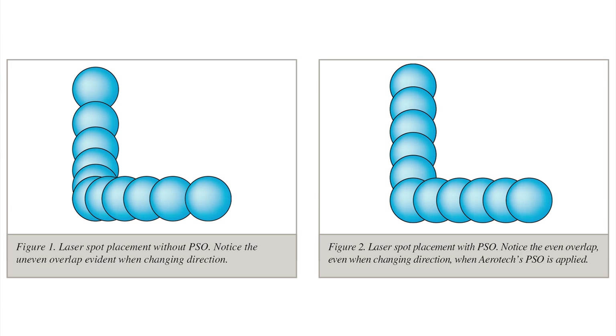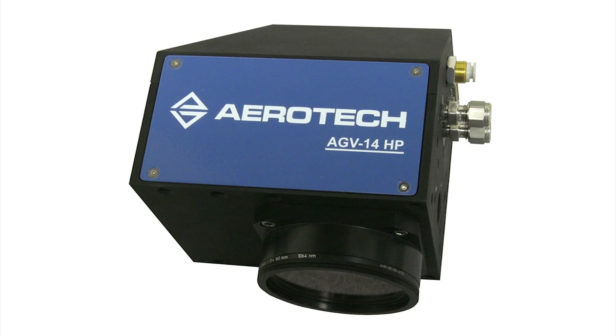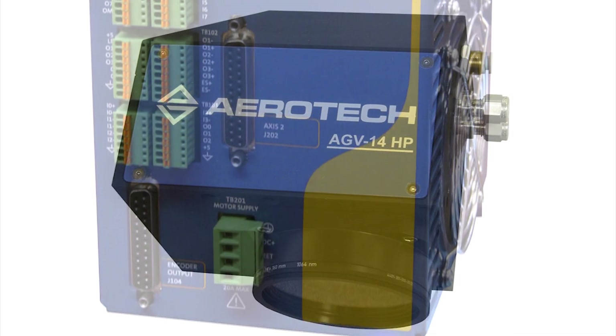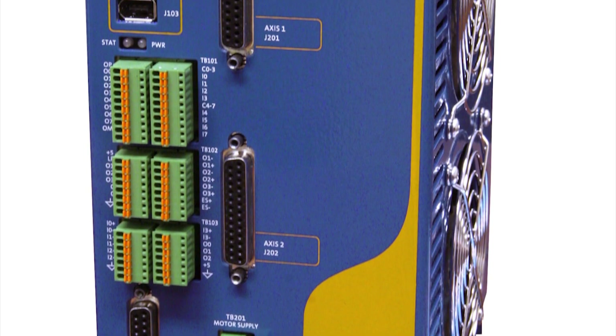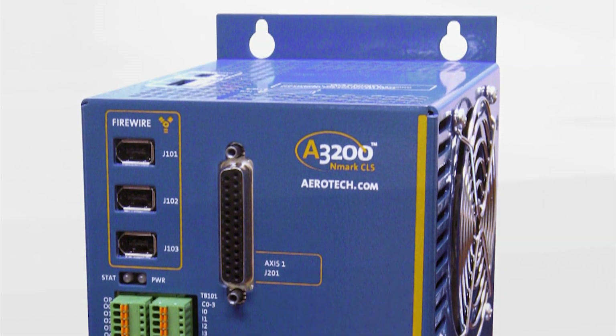You still program in just plain XY space, and the controller then, through a delineation parameter, divides the motion automatically between the Galvo and servo motion. So programming it is very simple — it's just as if you were programming any other servo motion on an XY plane.